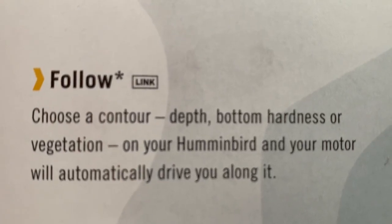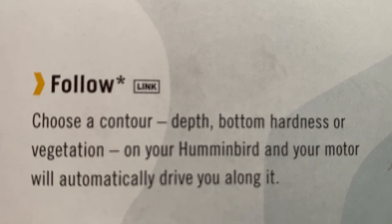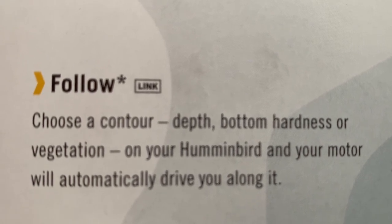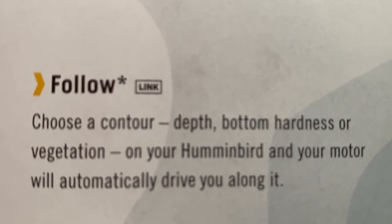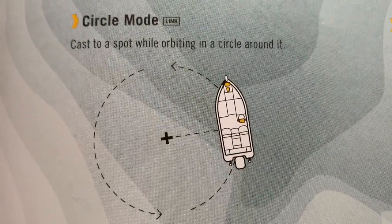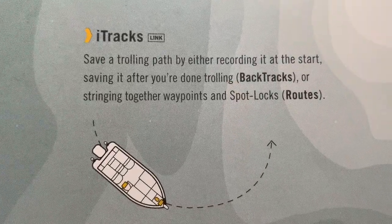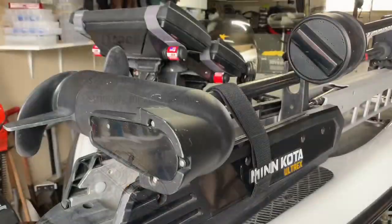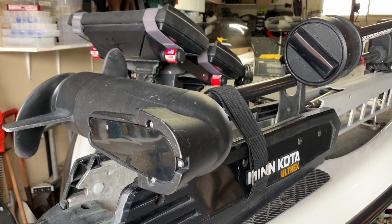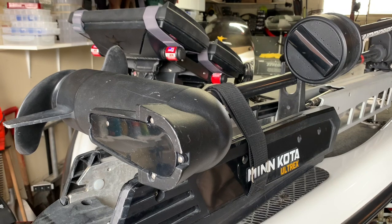Humminbird units integrated with an iPilot Link trolling motor can give you exclusive features such as Follow the Contour, Circle Mode, and full iTrack capabilities. Near the end of the video, you will find a summary of cables that will help simplify your purchase.